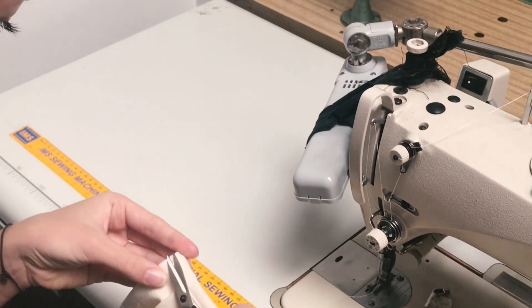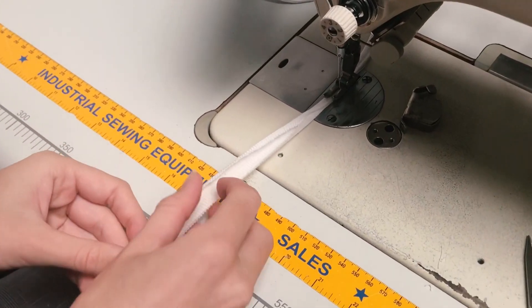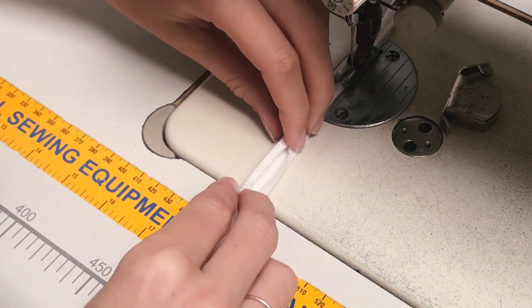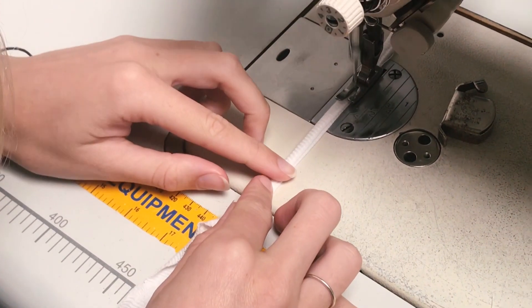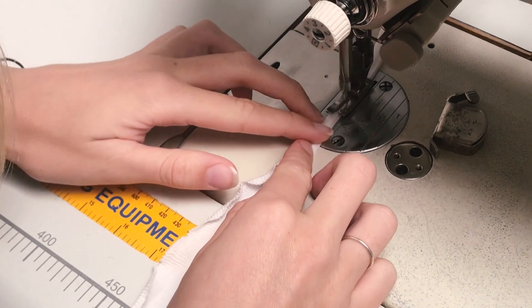We're using some ribbing for our binding today, and we're going to show you how we do that in case you want to try to replicate it at home. You've got to fold the binding in so that the raw edges get captured into the one stitch.